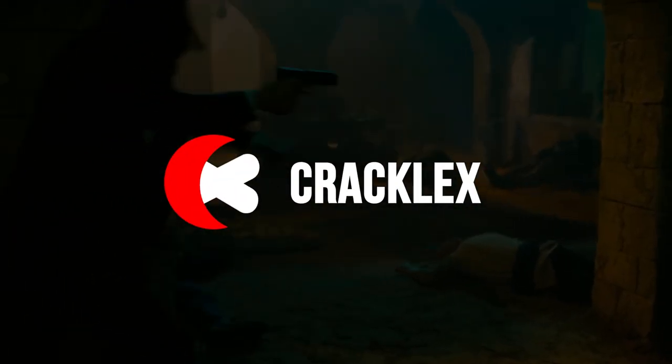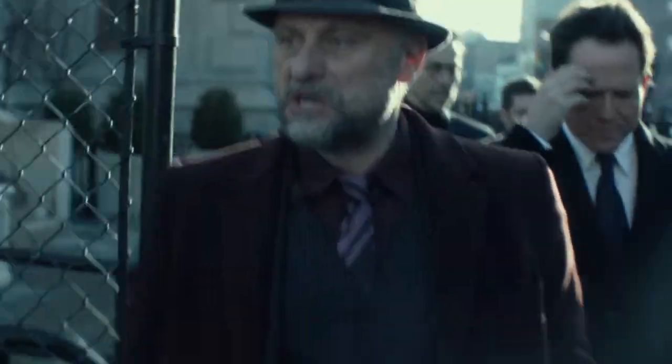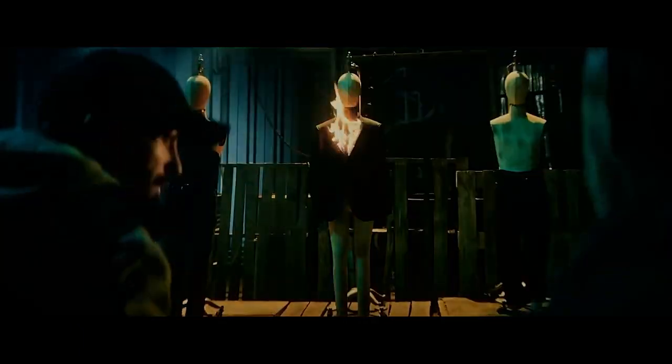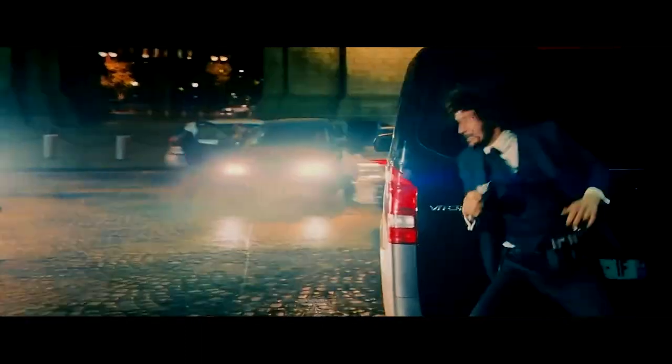Welcome to Cracklex. Today I'll be discussing John Wick's infamous suit. We know that he wears a sleek black suit with a white shirt and a red tie. But what makes this outfit so special? Is it bulletproof? Let's dive in and find out. In the popular action franchise, John Wick's armored suit is his most recognizable piece of clothing.